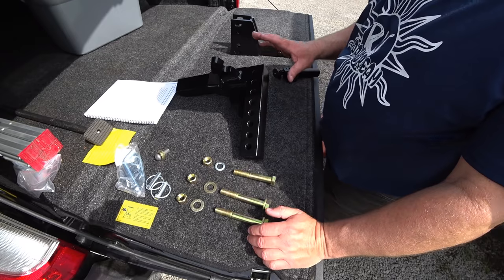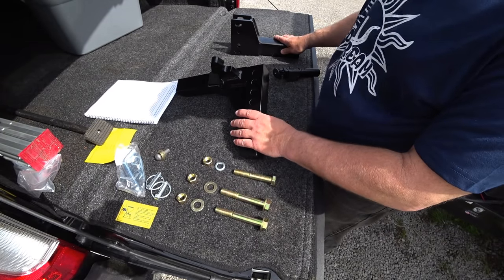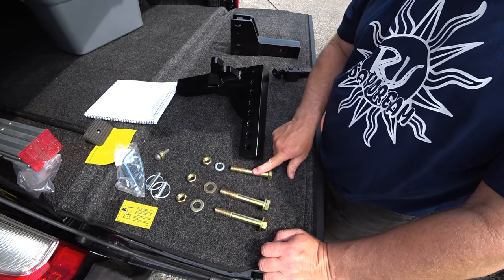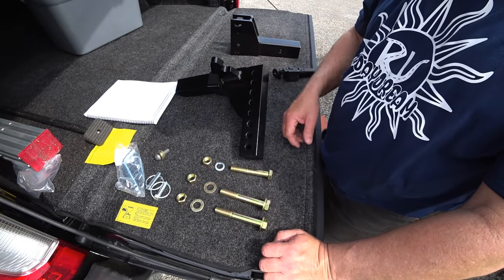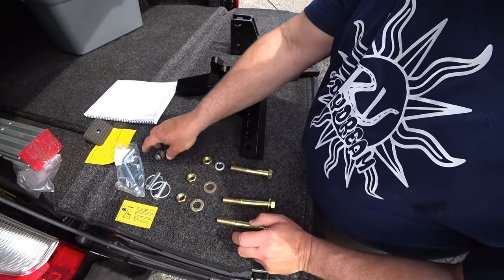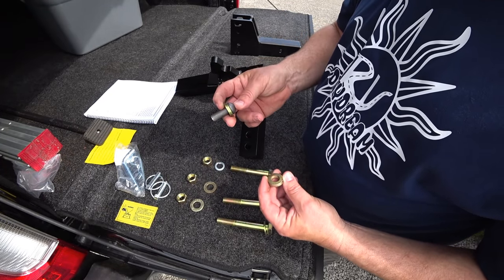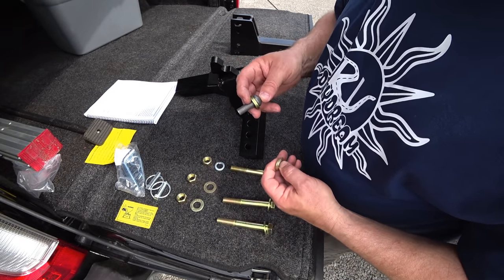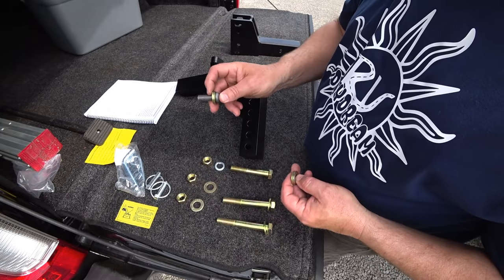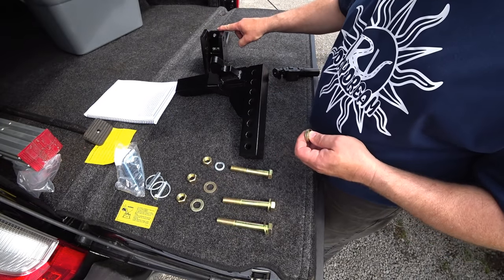Whatever box the parts come in, that's also going to have the hardware to assemble those pieces. In this kit there are three bolts — two identical and one a little bit shorter. The shorter one is your pivot bolt, that's what allows it to pivot. The other bolts are going to tighten and hold the pivot in position in conjunction with this pin. The pin goes on top regardless of how you read it — it goes on top because that's where the position is. It can either go here or down here, but whichever one's on top, that's where it goes.